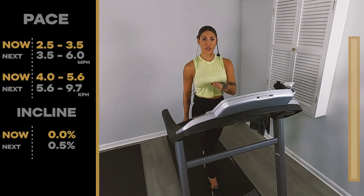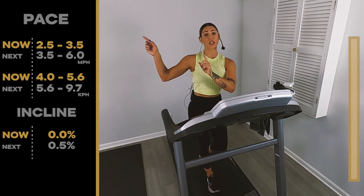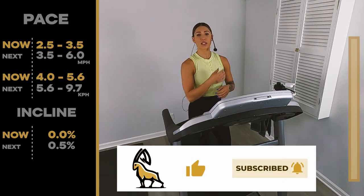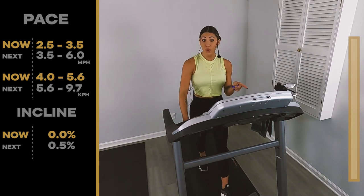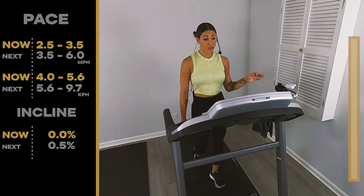If you miss any speed or incline changes, I don't want you to worry because we're going to have all that displayed for you to see on your screen over here. And then if you look over onto the opposite side of your screen, you're going to see this really nice long progression bar. That's going to show you where we are from start to finish through the whole entire workout. I hope you're ready to get sweaty because 15 minutes is going to come fast.